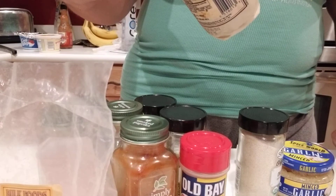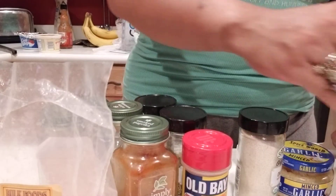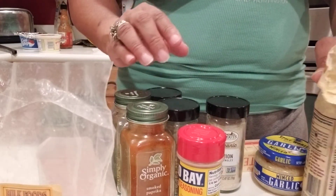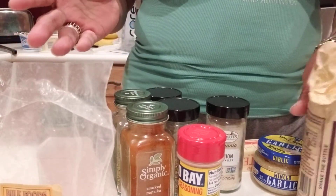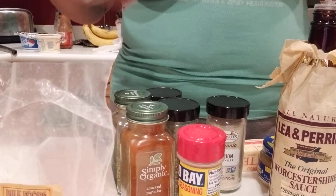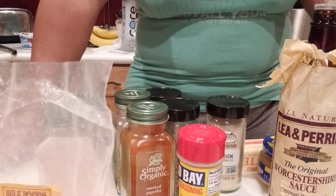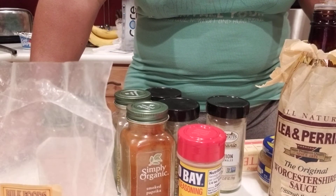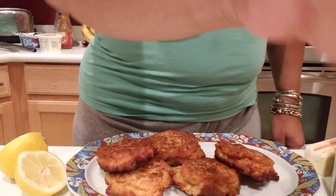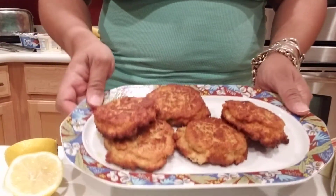Basically you melt your butter, and once it's melted you pour all your seasonings in, put your minced garlic and onions in, and just stir it until it comes to a boil. Then you taste it to see if the seasoning is to your liking — if not, just add more seasonings until you get it how you want. And that's that!